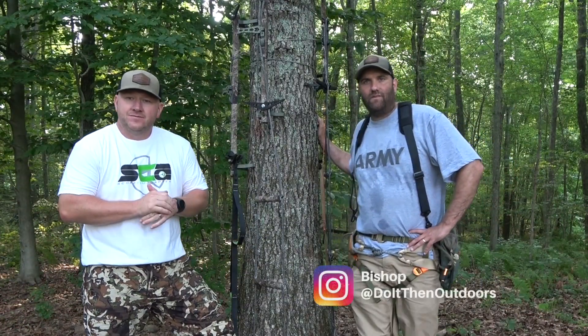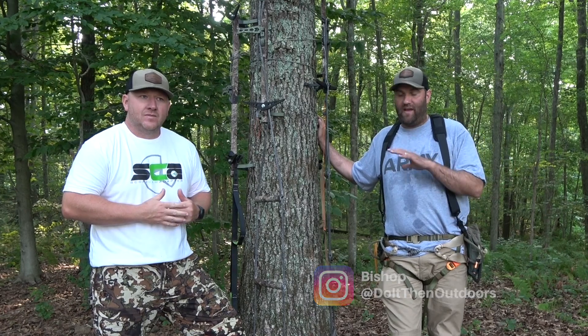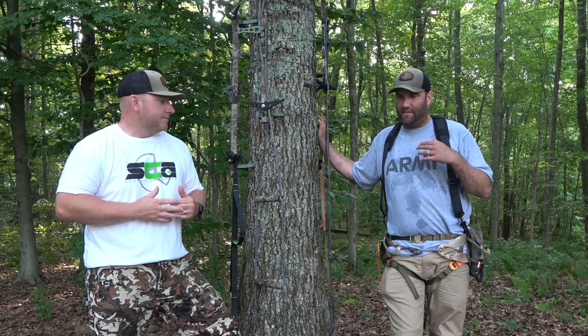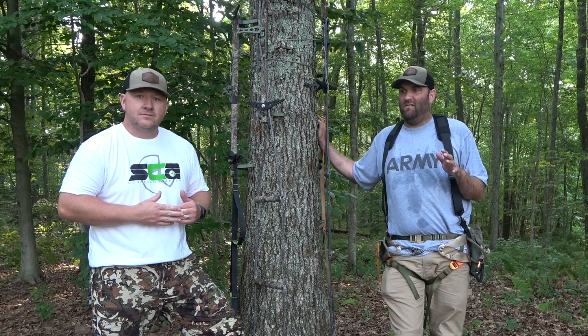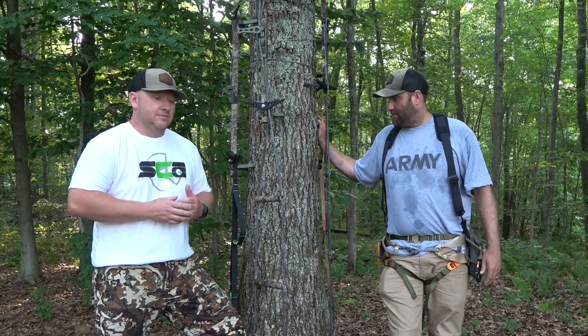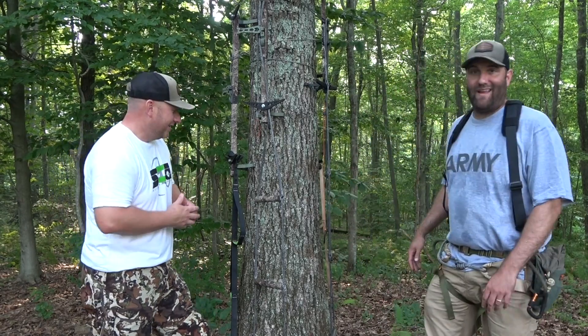Hey folks, Bishop and Dan here with Do It Then Outdoors. Today we got some aider reviews that we're going to do. We paid for all of these aiders — they're just kind of sitting around. We're going through our gear for the beginning of deer season and decided which aider are we going to use. So Dan's going to go around the room and show you what all we got.